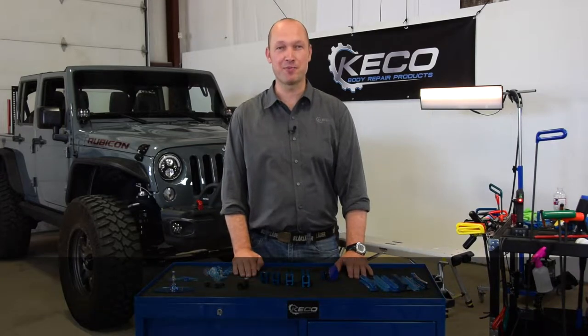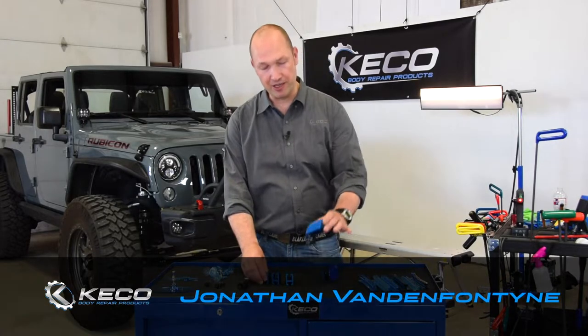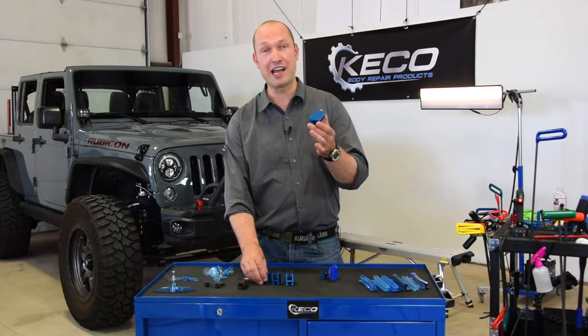Hello, this is Jonathan with KIKO Body Repair Products. We'd like to give you some explanation in detail on our K-Bar K-Beam series adapters.